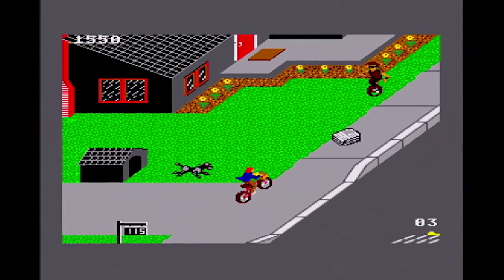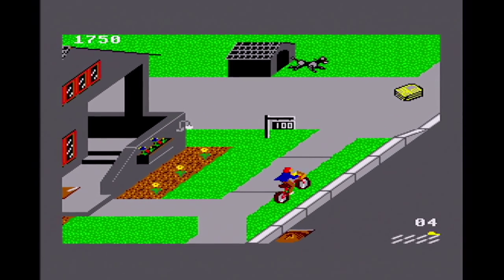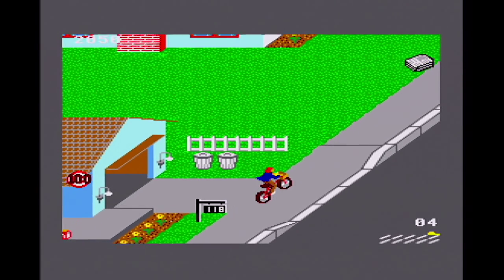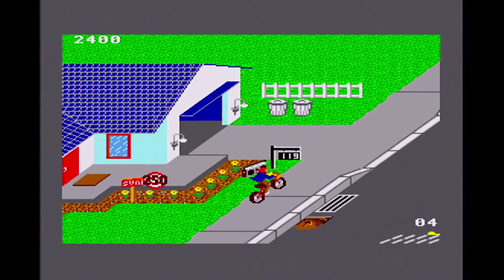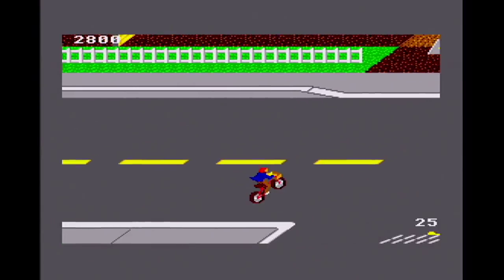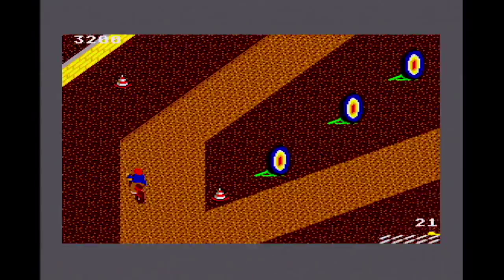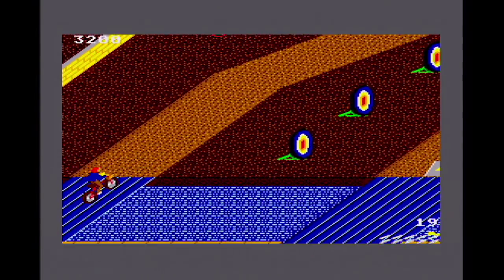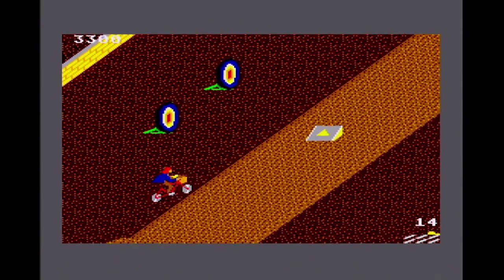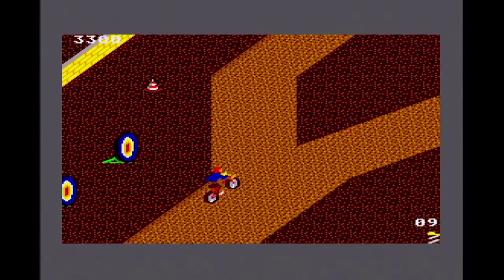On the Master System, it's difficult to know what to say really because it's just a really solid conversion of the arcade game. If you like Paperboy, then aside from a few of the cars that aren't appearing, everything else is pretty much here. The music's as good as you'd expect on the Master System, very authentic to the arcade. The graphics look really good, the main player sprite handles really well — which is a little bit more of a problem on some of the other systems — and the difficulty curve is just right. Overall, this is a really solid conversion of Paperboy to the Master System.